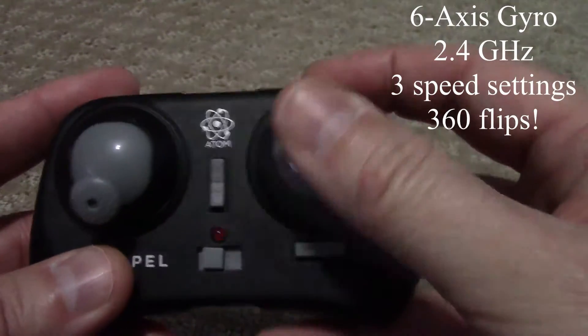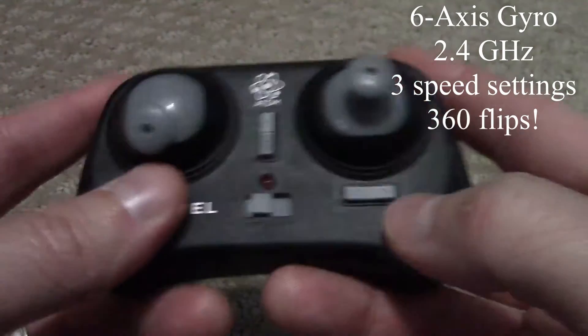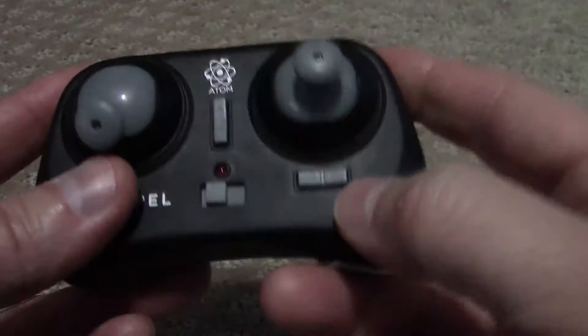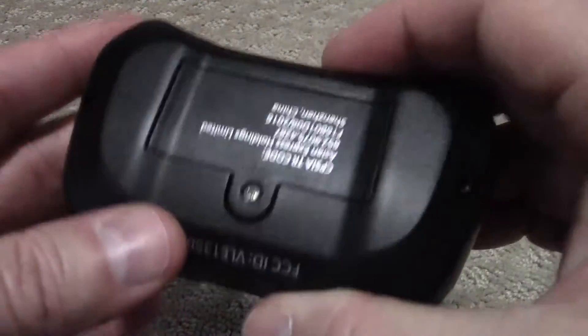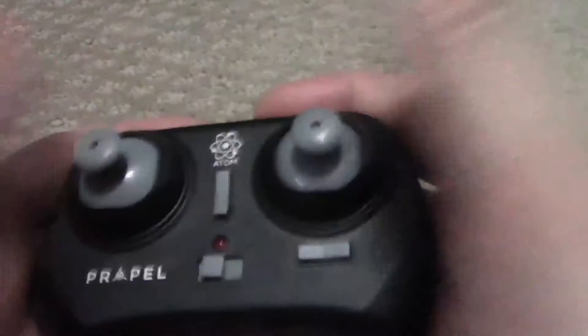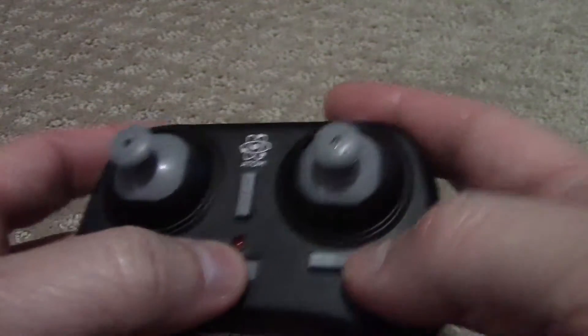It is also a 6-axis, so it goes all the way around as well. You do have up and down trim, and left and right trim that you can adjust. There's the power button. It takes 2 AA batteries, so pretty comfortable in your hand, pretty easy to hold and get the hang of.